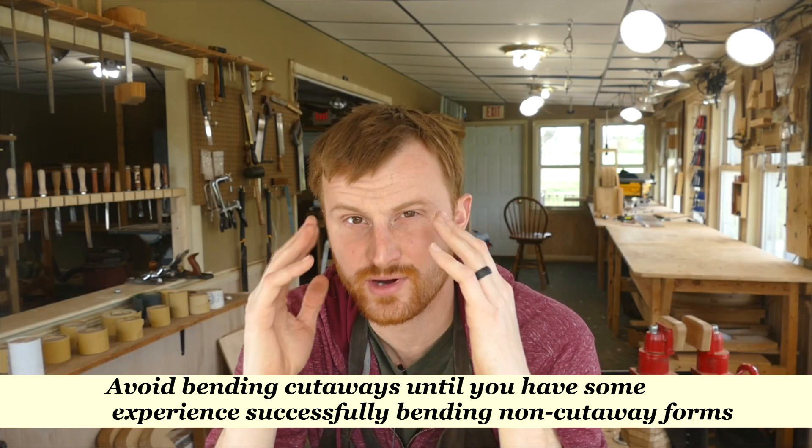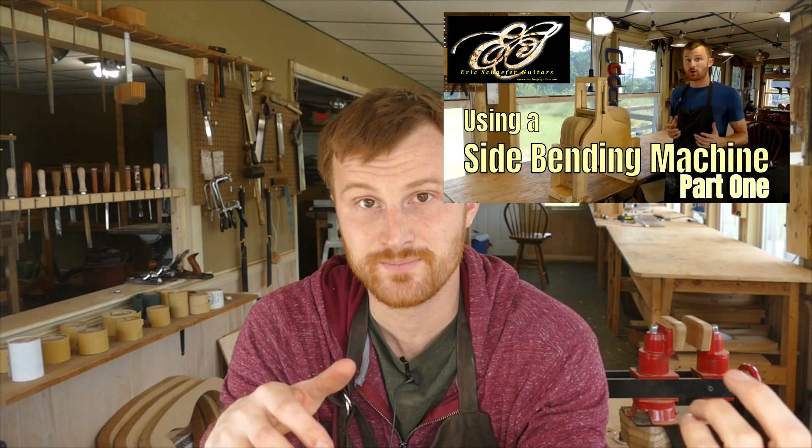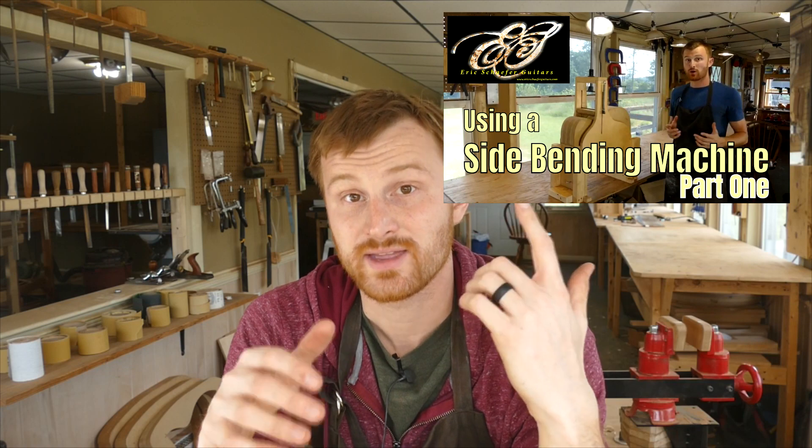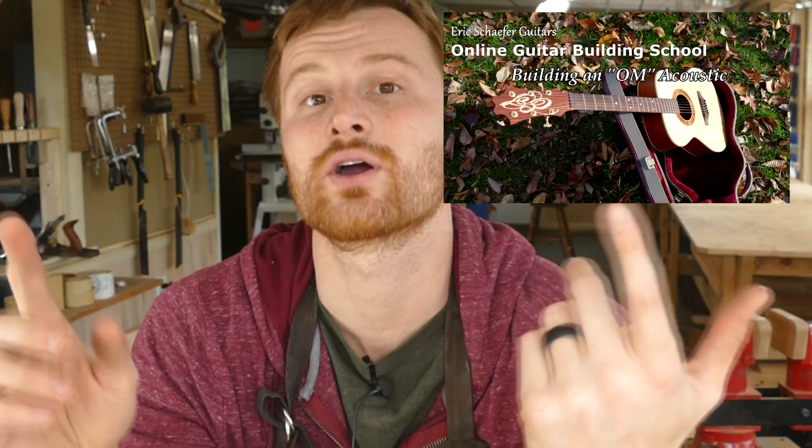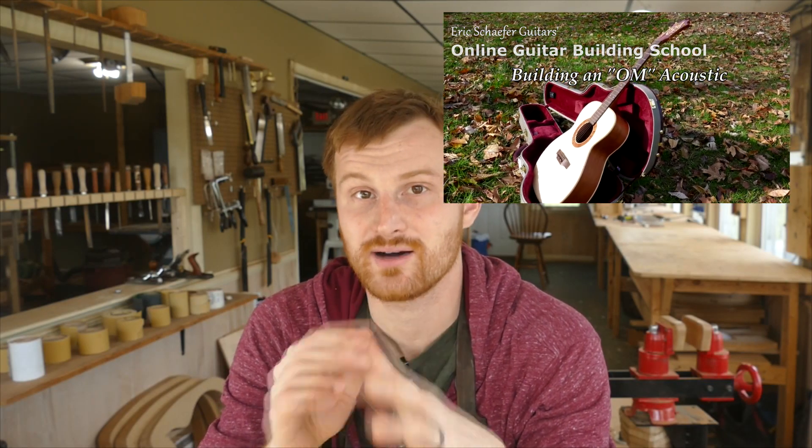This video was a very narrow look at just one aspect of bending. I have another video series on machine side bending you can check out on my channel, and I also teach hand bending — bending around the hot pipe — in my online course, Building an OM Acoustic. The thickness of the sides is really just one of five factors that affect the bending process. Those five factors are thickness, moisture, heat, pressure, and grain orientation, and I talk about all of that more in the online course and in that machine bending video.